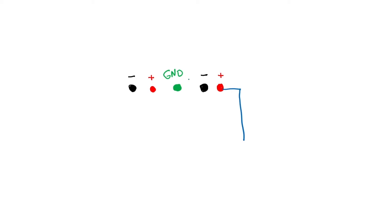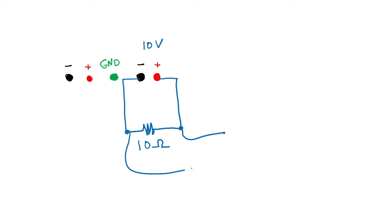Let's draw the circuit. One very simple circuit would be a 10 ohm resistor. Let's say the power supply is set hypothetically to 10 volts. Now how would you do a voltage measurement? One way would be to hook up the voltmeter like this.